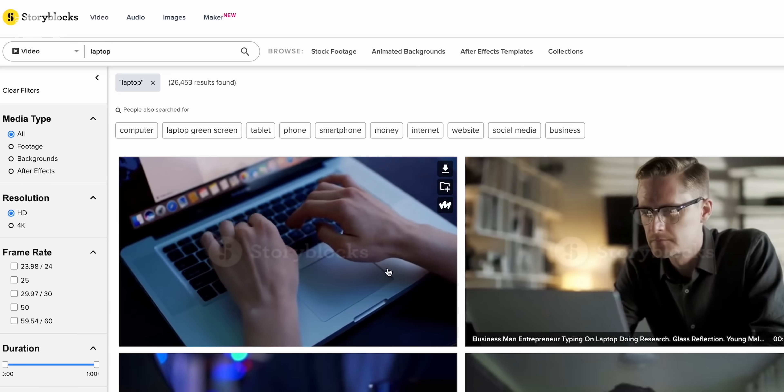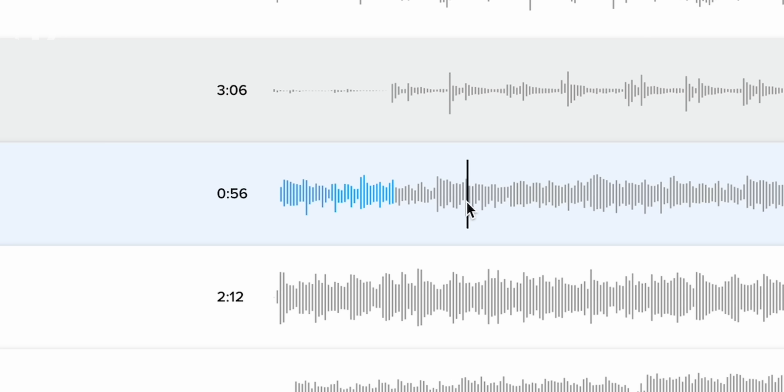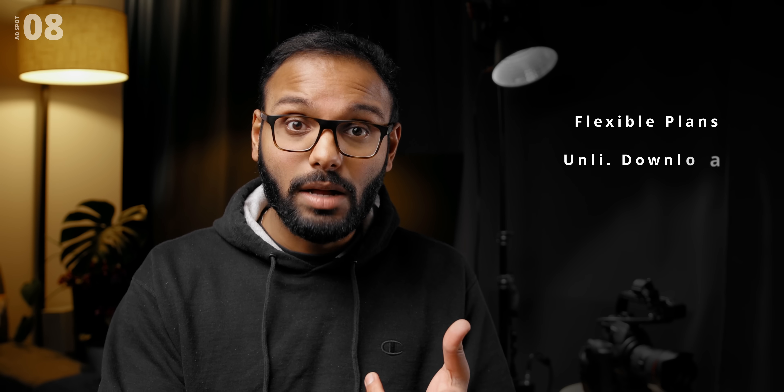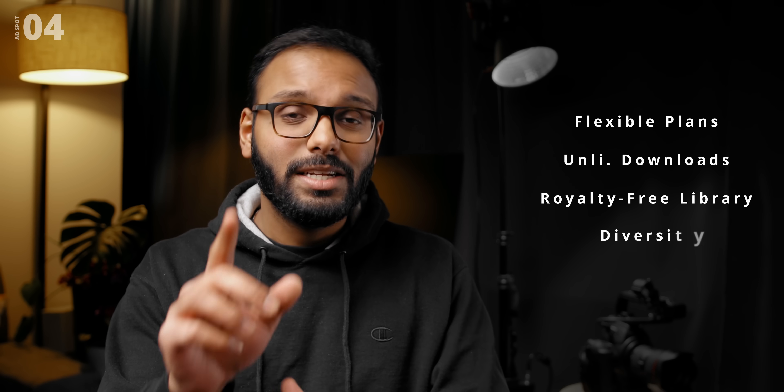It takes a lot of time to piece together a review video or an explained series. One of our main sources for acquiring digital assets has been Storyblocks — they have access to stock footage, vector files, and music tracks that help give more life to content. If you're looking for a hassle-free experience, they've got a plan that works for your budget with unlimited downloads, royalty-free content, and diversity. Click the link below to learn more.